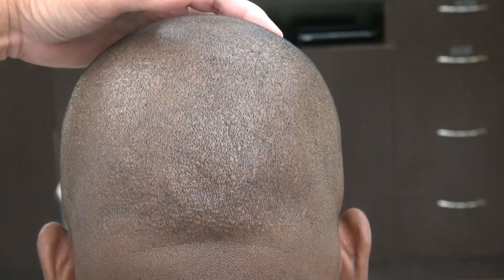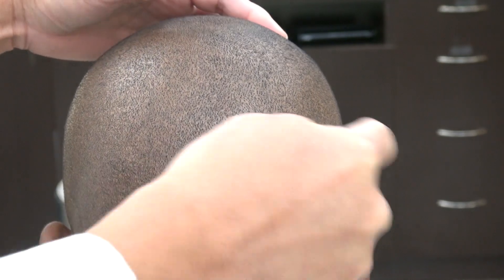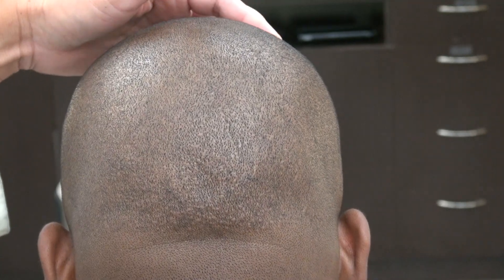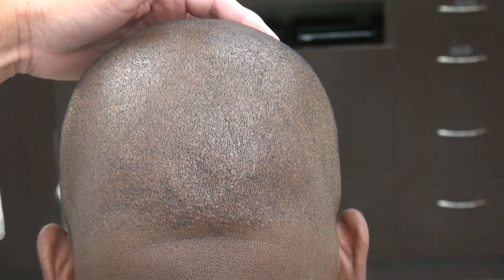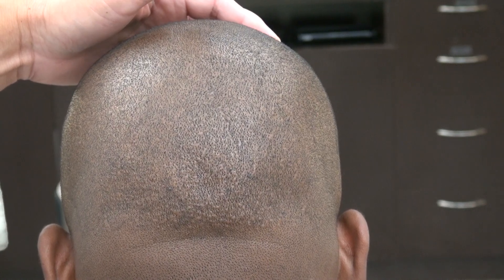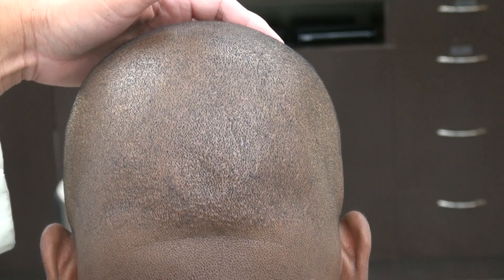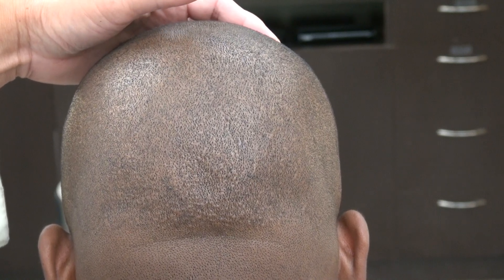The FUE scar leaves you tiny dotted scars and allows you to wear your hair shorter, where the strip method will leave you a linear scar. I perform both the FUE and the strip method, and both methods leave you a scar. There's no surgery without a scar, but the FUE scar is less visible and that's why it's popular, especially for young African-American men who like to wear their hair short.